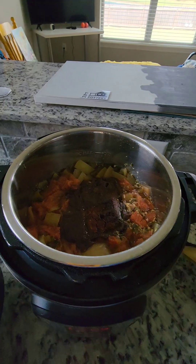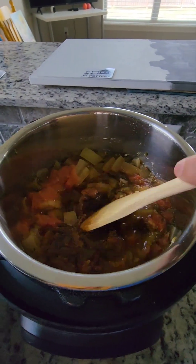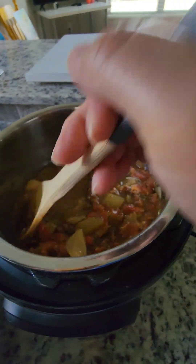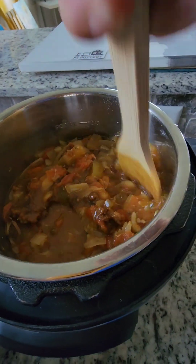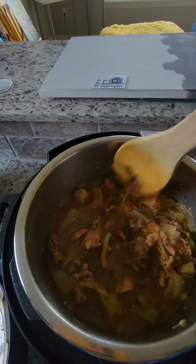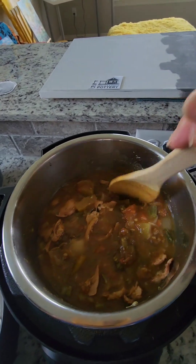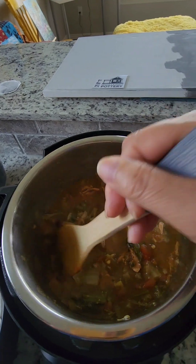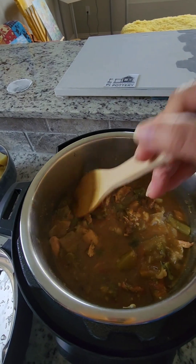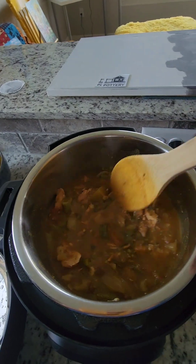Now we need to mix all this — that's the curry — we just need to mash it all together. I started with no liquid in this curry, but all the watermelon and onion have liquid in them, so when you mix it, it turns out like this.